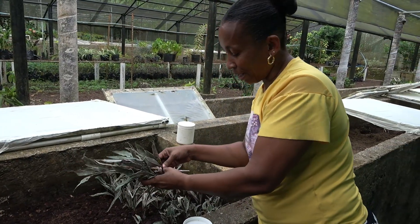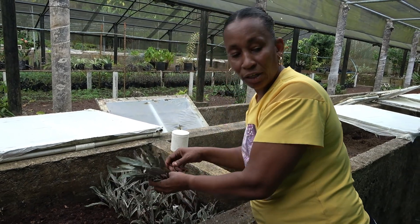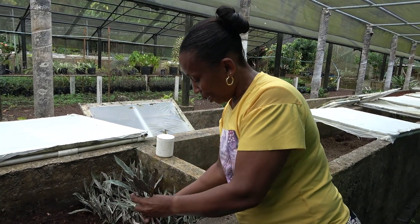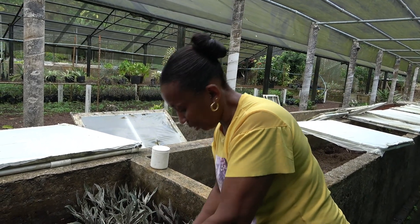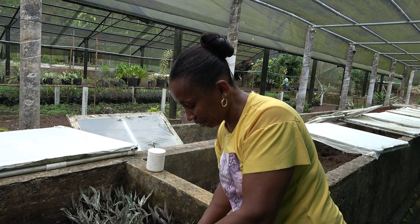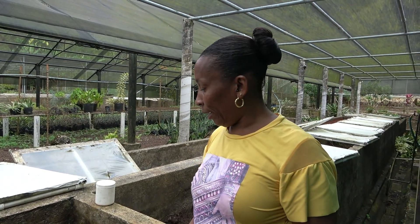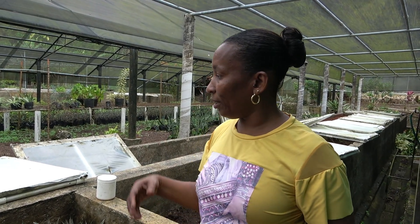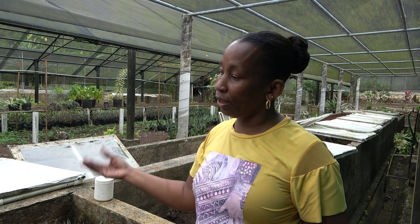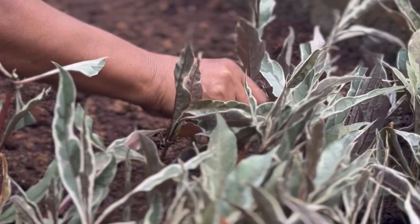I'm Jennifer Victor, I'm a propagating attendant at Ashton Propagating Station. I've been here from the 16th of March 2010, so I would be here like 14 years. I do a bit of everything — from the potting, the cleaning, the preparation of the bin, the setting of the bin, the washing of the cloth, the washing of the covers, and basically everything.